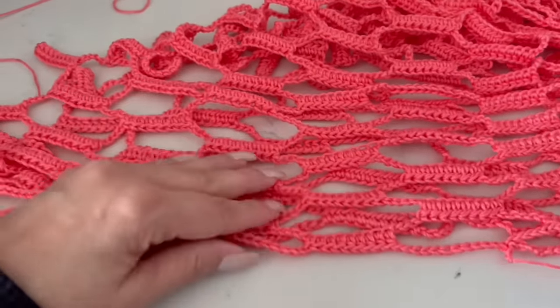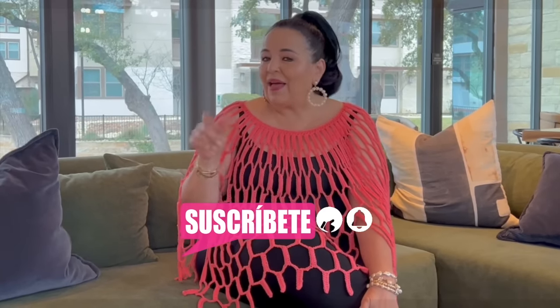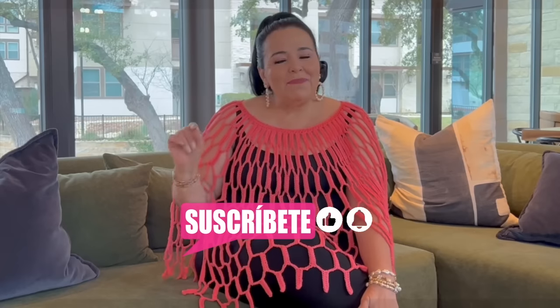Now let's see how it looks! I hope you all enjoyed making this beautiful poncho with me and use this technique for any other projects — use your imagination and creativity. Please subscribe to my channel, it's completely free. Activate the notification bell, give me a like, and share this video if you enjoyed it. Thank you so much for watching till the end, stay tuned for more projects. Take care and see you soon, bye bye!